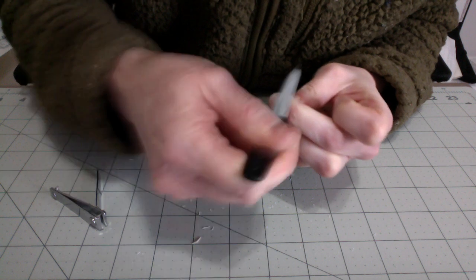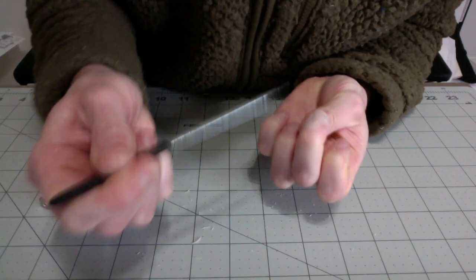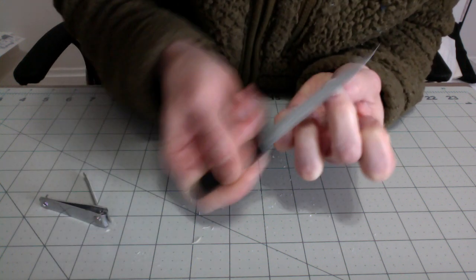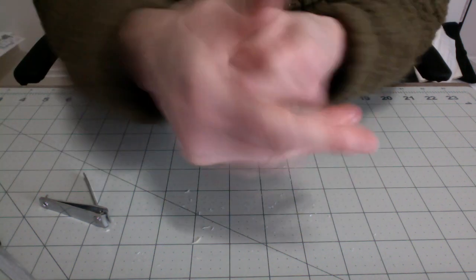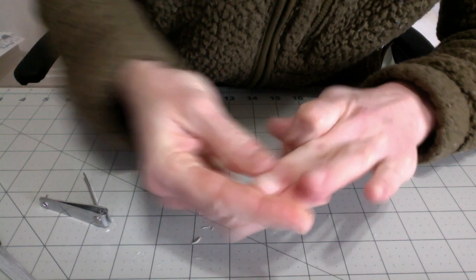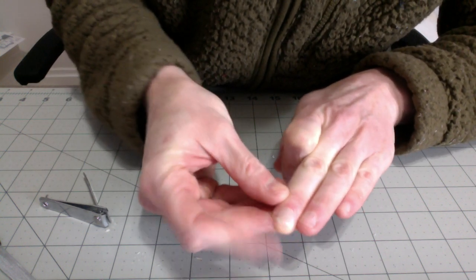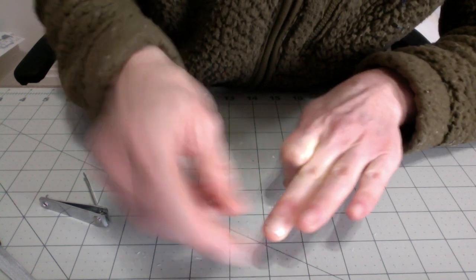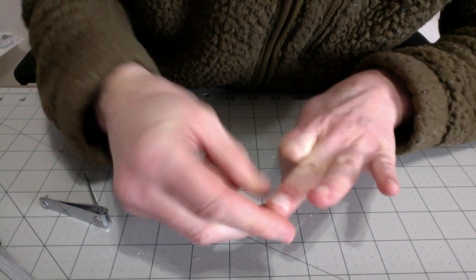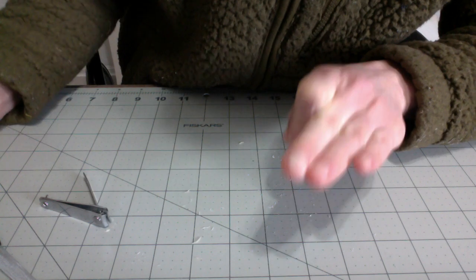So I'm just gonna file down the sides a little bit where the glue built up so it's not so rough. And there we go. Okay folks, so it's not beautiful but it's functional and it works. It's nice and hard and it's holding that nail sliver in place. So I think it was successful.